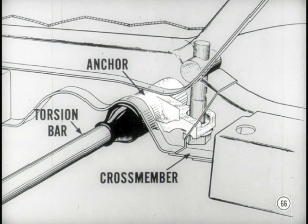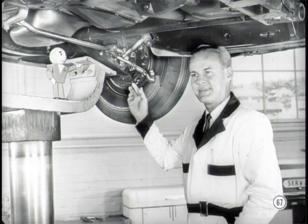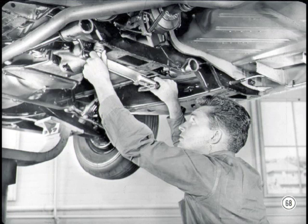Anything new on the front end? The torsion bar anchors are positioned differently — inverted from their former position and located inside the sub-assembly rear crossmember where they get better protection from road splash. Front end specifications are also different, so check them in the reference book when you get a front end job. Use a torque wrench to adjust the torsion bar. If it takes more than 200 foot-pounds to turn the bolt, let the front wheel hang down to relieve the load on the torsion bar, then replace the anchor bolt and swivel.